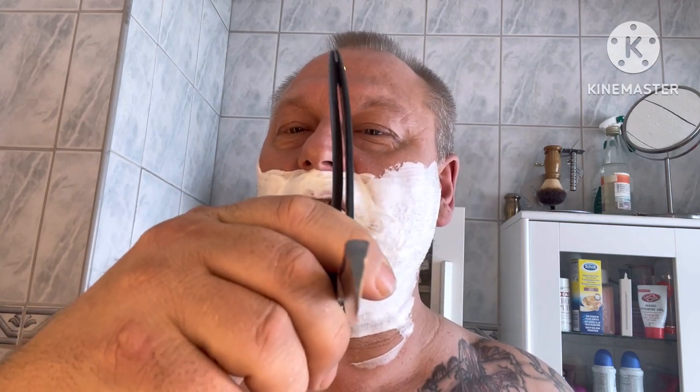A 5/8 razor — not hollow, a wedge razor — but with a smiling blade, as you can see. Really a wedge with a smiling blade to it, so it's difficult. The heel was difficult to get sharp, and the edge was really difficult to get sharp, so hopefully it's shaveable at least.